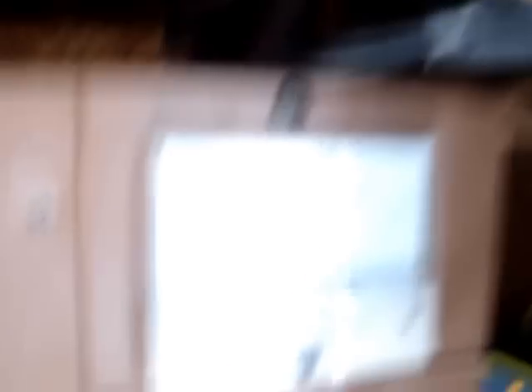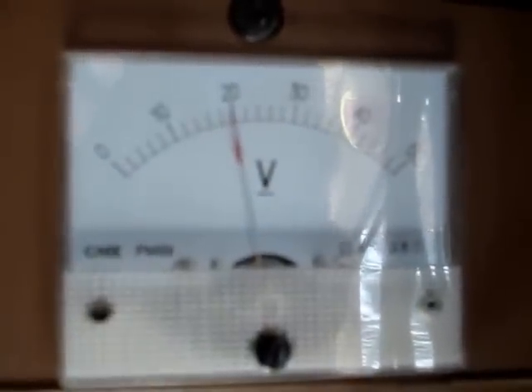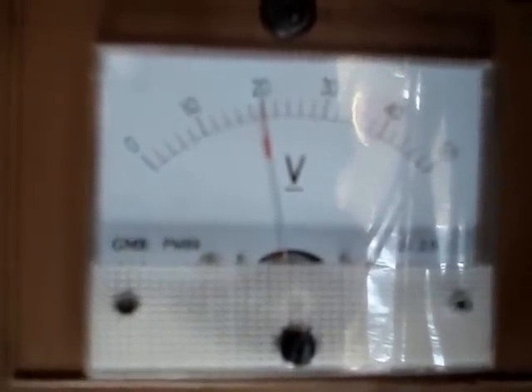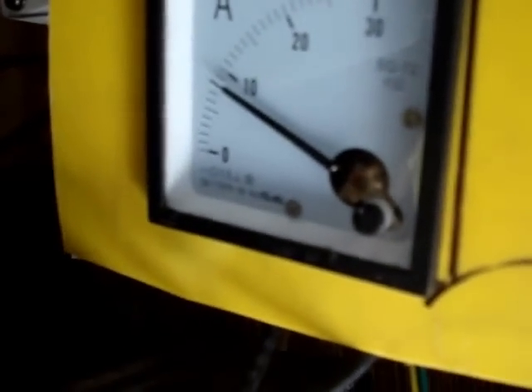Watch what happens when I flip the breaker off — it will show the voltage from the panels without going through the charge regulator, the C40. Now if I turn that back on, see it drops. It just went back down to 18 volts, and my amps are going back down.